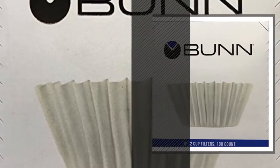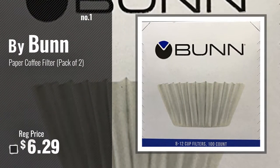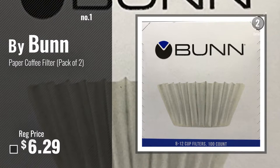Number 1, Most Popular, by Bunn. Watch this video, choose your favorite.